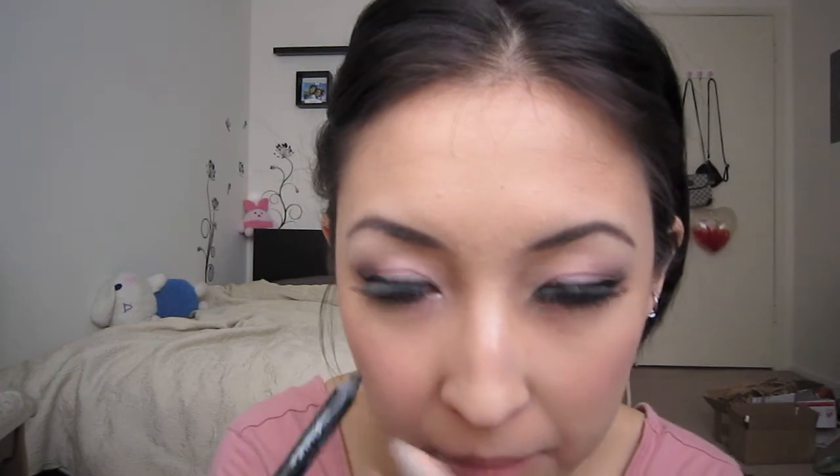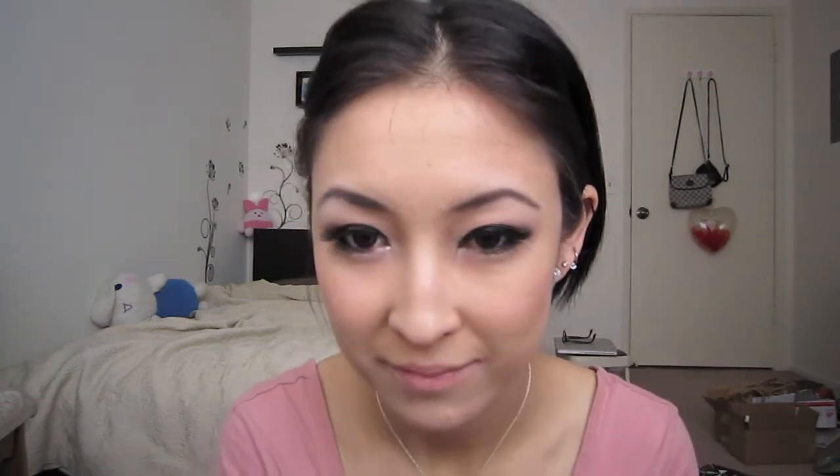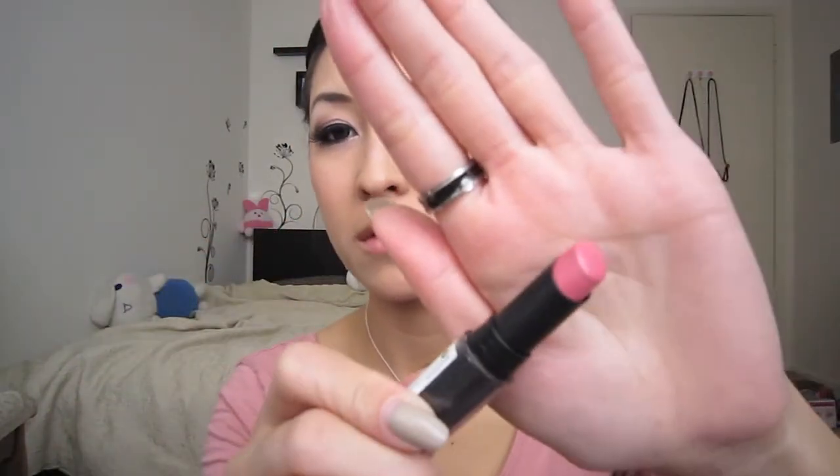I'm just going to touch up my bottom liner again to darken it up a little bit. Then I'm taking this Revlon lipstick — it's a really cute baby doll pink called Pink Indulgence. It dries to a matte finish so I'm going to add a pink gloss over it. They might still have it in some stores but it may be discontinued.